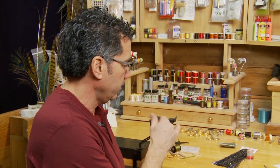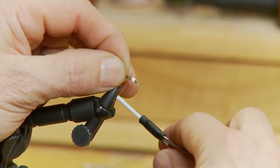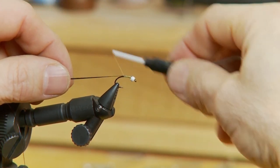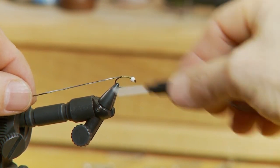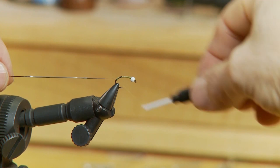To start the fly off, we've tied on our thread, and in this case I've run the bead up to the eyelet. I've taken two strands of my flashabou — just two strands. I like to tie it right behind the bead, tie them in there first, and then work your way backwards towards the rear of the hook. That way it keeps the fly nice and even, especially the body. So we'll wrap this right down to the hook bend.